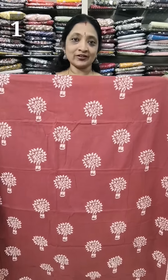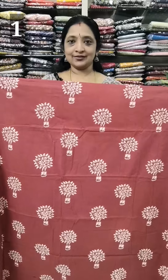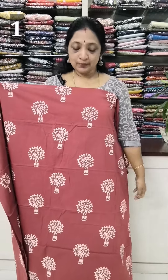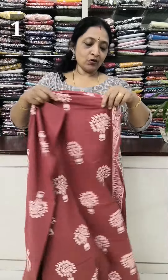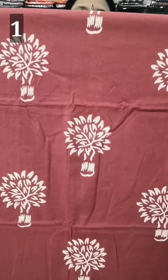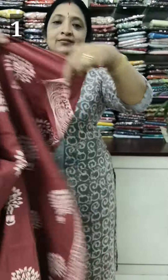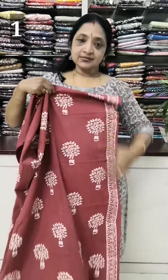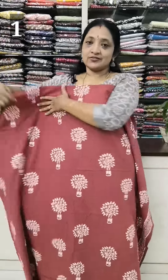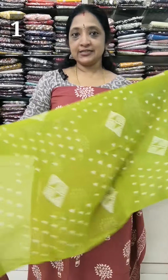First of all, you have a brick red color, or off-white color, or a flower model. You can also put a border on the back side. Now you have to cut the border on the sleeve. The length is 46-47 inches. The length comes in a double shade.